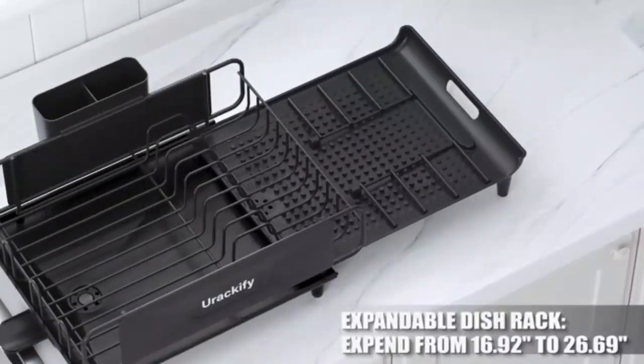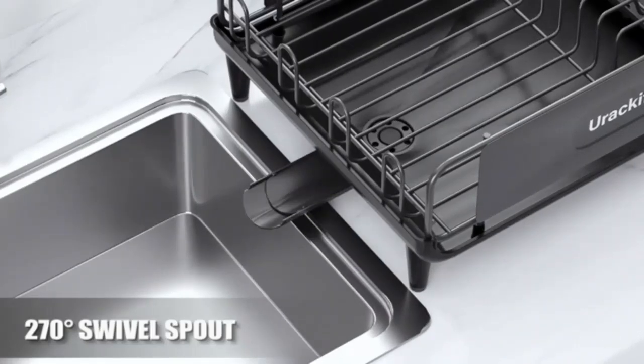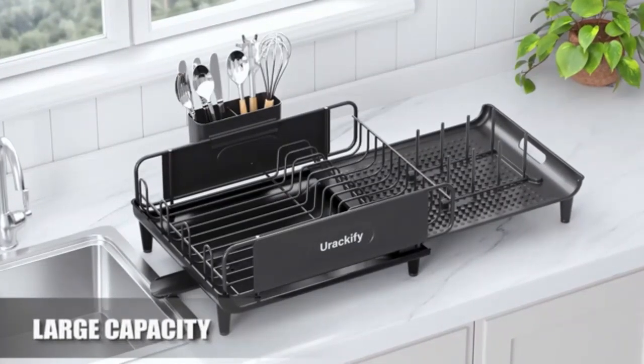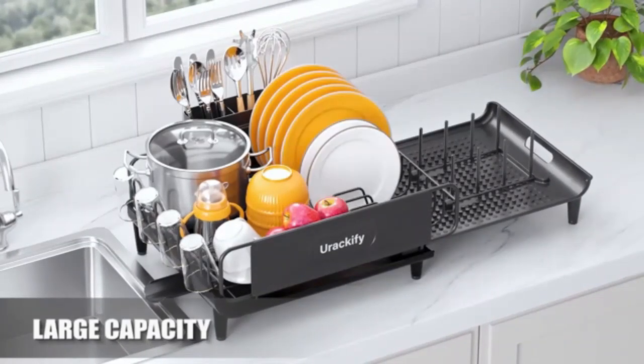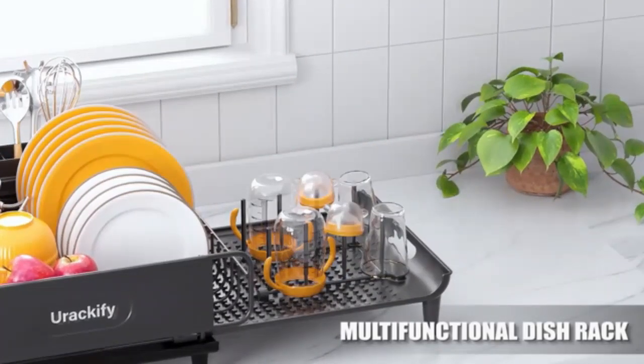The B-Land 2-Tier Dish Drying Rack transforms your kitchen with ample storage in a sleek design. Its sturdy, rust-proof frame easily holds plates, bowls, and utensils, saving counter space and ensuring quick drying. With an innovative drainage system, your countertop stays clean and water-free. This rack is the ultimate organizer for a clutter-free kitchen.